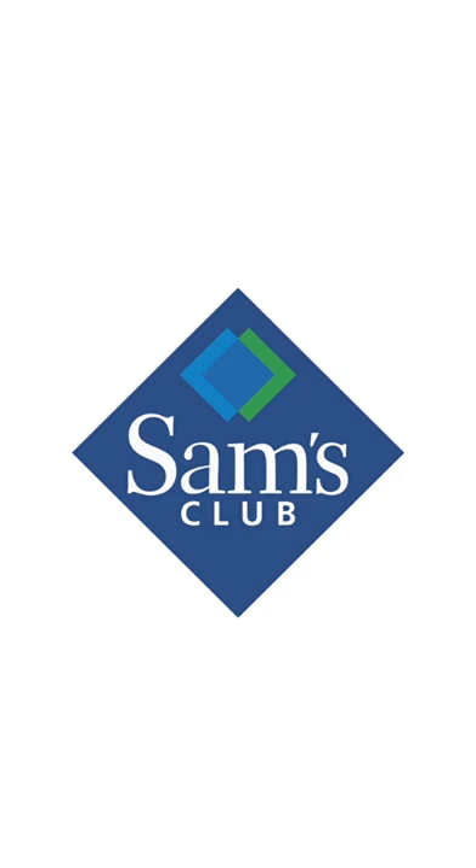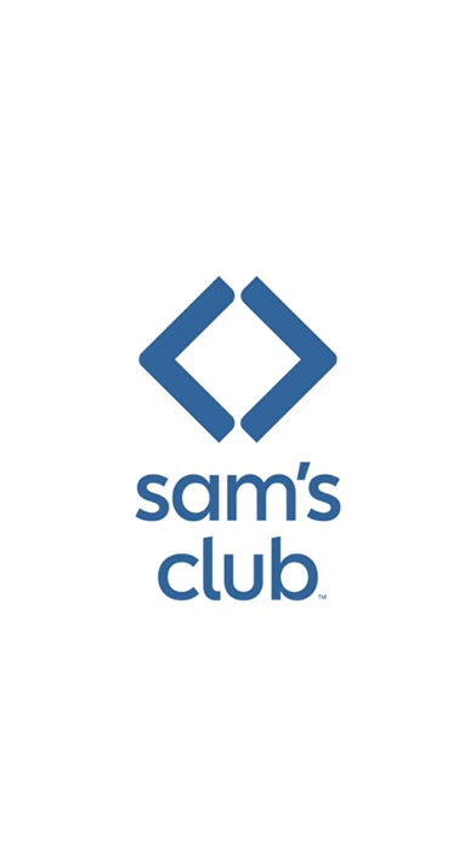Back in 2019, Sam's Club was way overdue for a new logo. With their rebrand came this. At first, I thought they tried too hard to be modern and ended up losing recognizability.